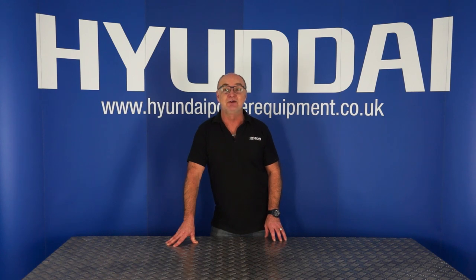Hi there and welcome to Hyundai Power Equipment. My name is Adrian and today we're going to look at the HYM 460 SPE lawnmower. Let's get straight on with it.